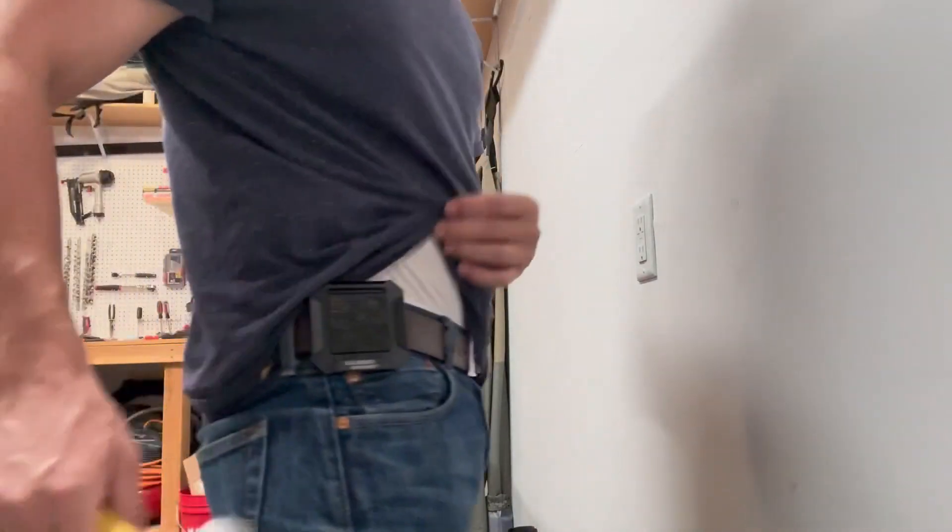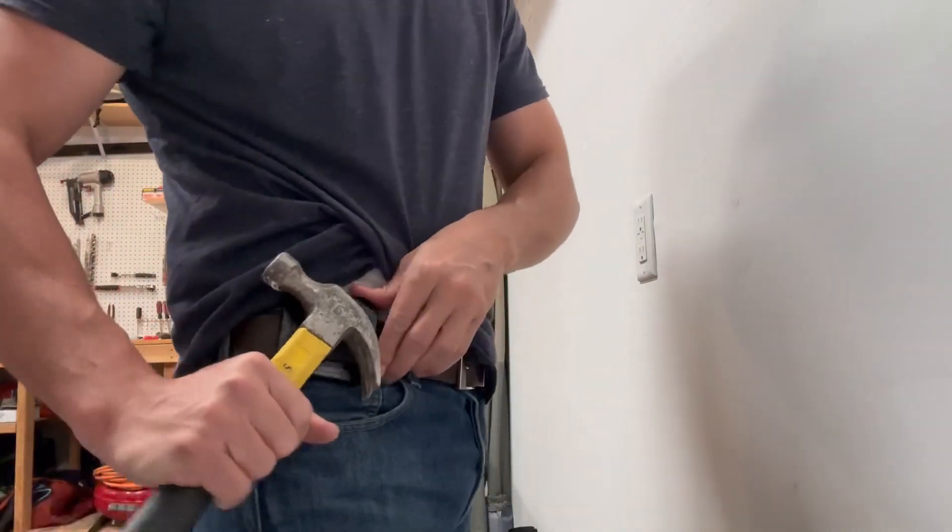It looks like if you shake it with two hammers it is going to fall off, but you're not going to be using two hammers at once anyway, so that gives you an idea. It is really solid.